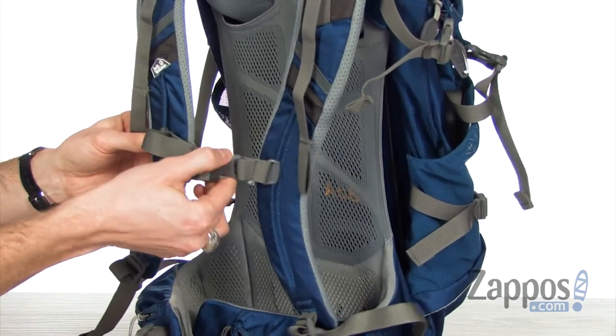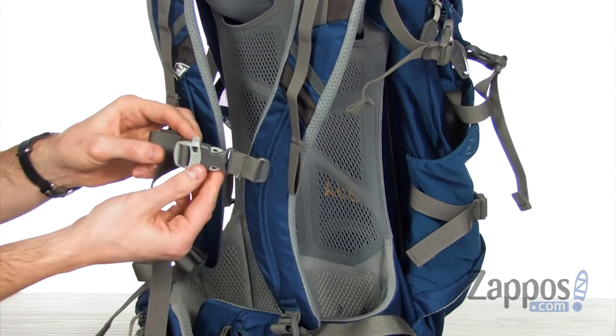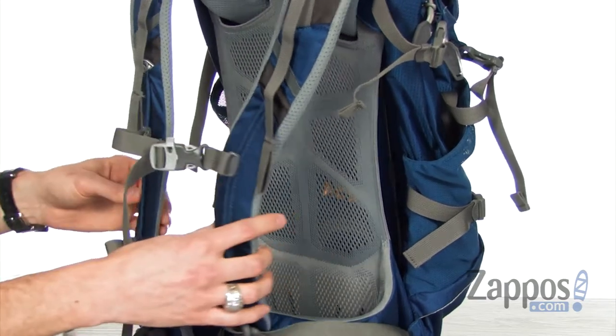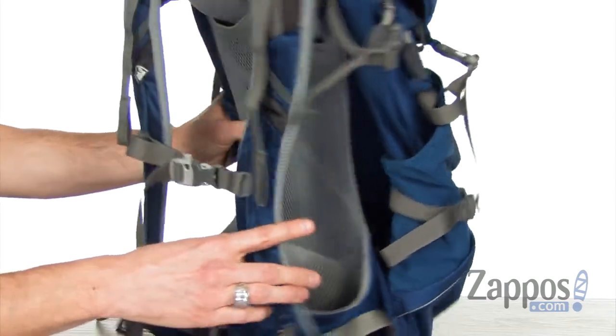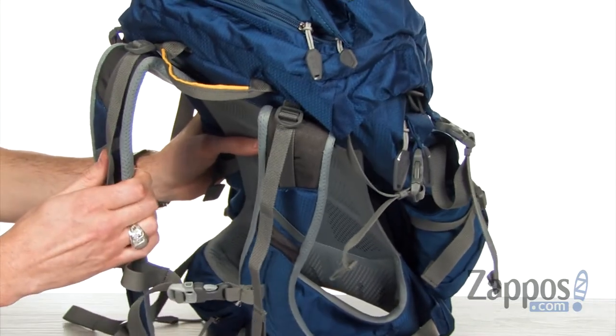Across the sternum you have that buckle closure to keep it nice and tight across your chest, with a handy whistle just in case you find yourself in a bad situation. At the top we have that top carrying handle and adjustable straps to give you that perfect fit.